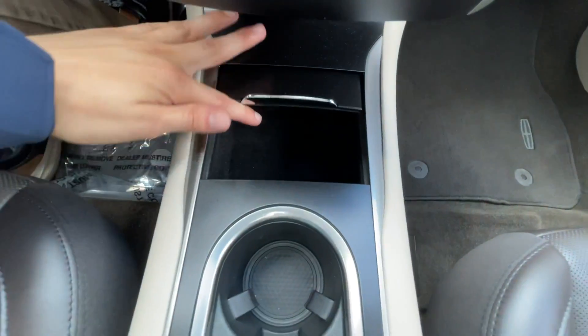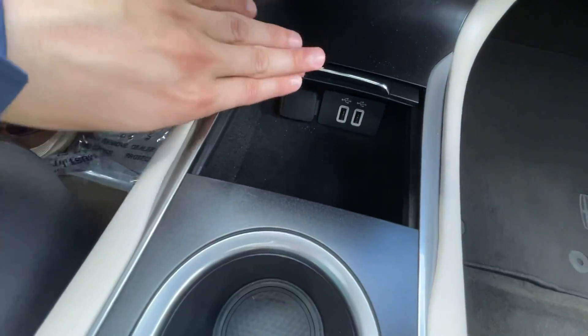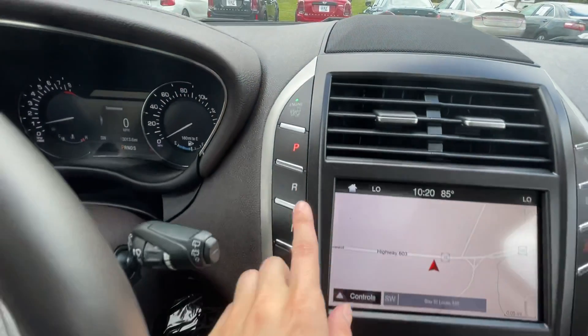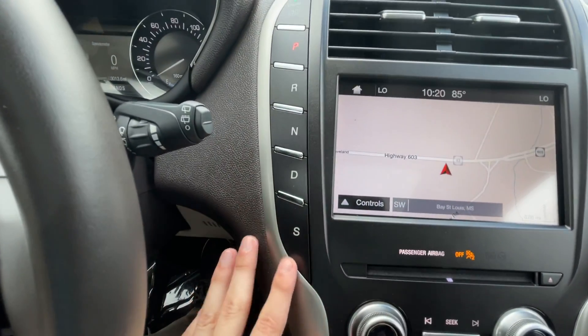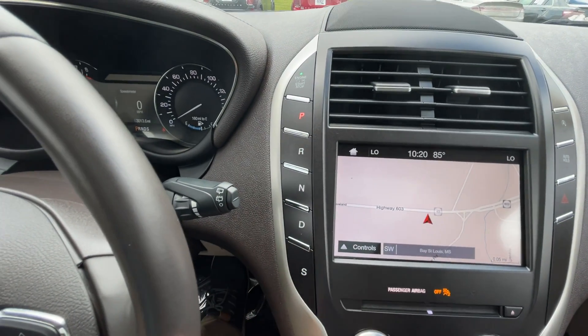Down here you do have a couple of cup holders and some charging down here as well. And like with any other Lincoln, you have your park, reverse, neutral, drive — standard — located on these little buttons right here to the right of the steering wheel.